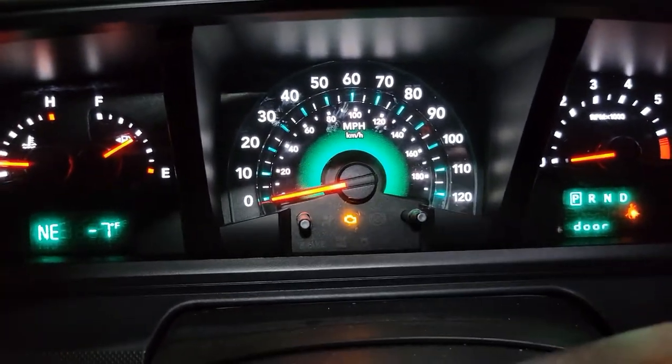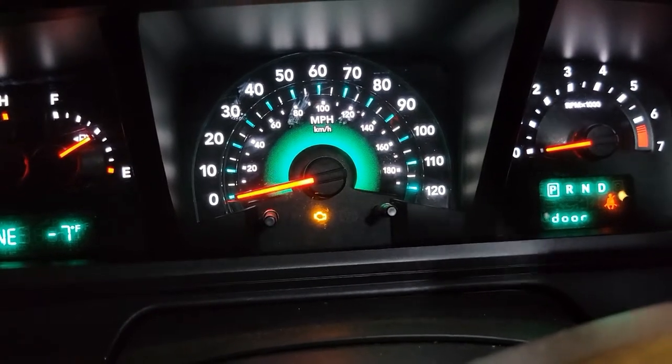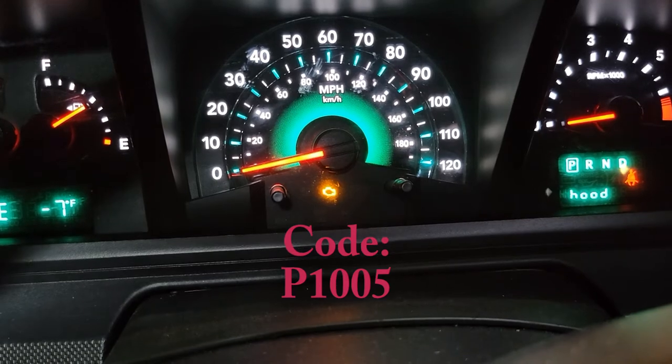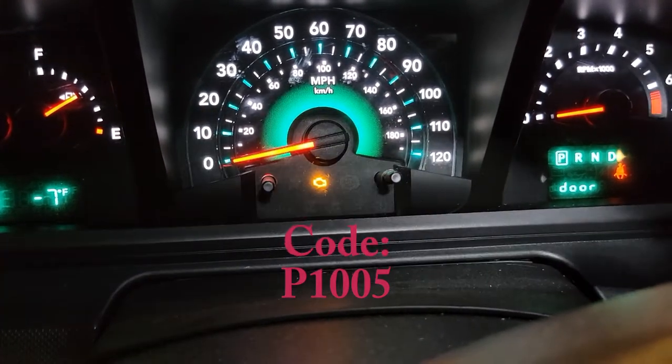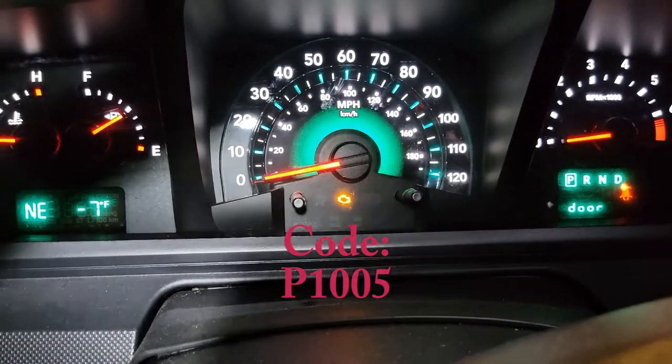I've got a 2010 Dodge Journey here where the check engine light has come on for a couple days. We put the code reader on it and it's coming up as manifold tuning valve control performance, and we're gonna show you how to go about taking care of that right now.